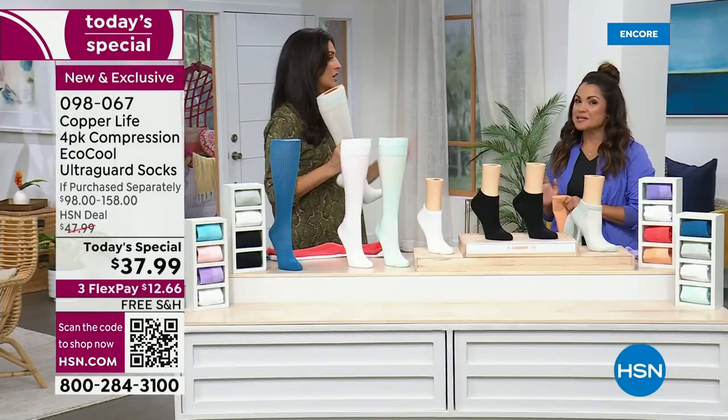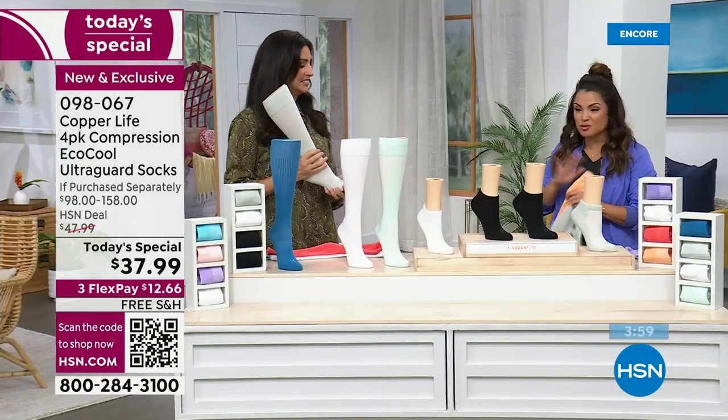What you're looking at here is how it helps provide that temporary localized improvement in circulation — compression takes all the blood that gets stuck in our extremities and helps put it back up toward the heart, where it's supposed to be, allowing your heart to work the way it should. That's also how it helps reduce muscle fatigue. So if your legs are feeling tired, achy, or heavy, these are going to make a difference for you. And machine washable too.